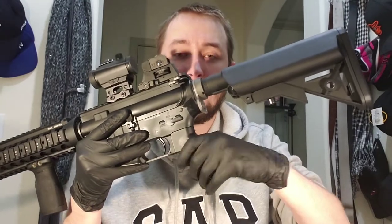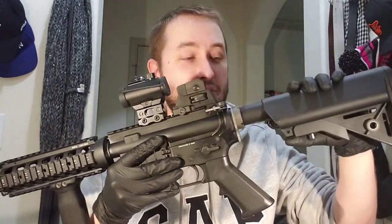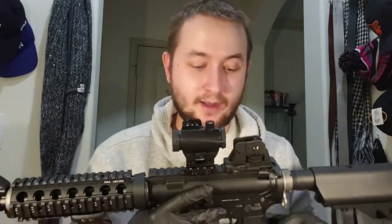This KWA airsoft gun is constructed of full metal. Everything you see besides the grip and the stock is metal — those are a hard polymer plastic, but high quality. So far I don't have any scratches on it simply because I do take care of it, but I have dropped it a couple of times and hit some walls with it, just because the gun is pretty heavy and big if you're trying to clear rooms in airsoft.